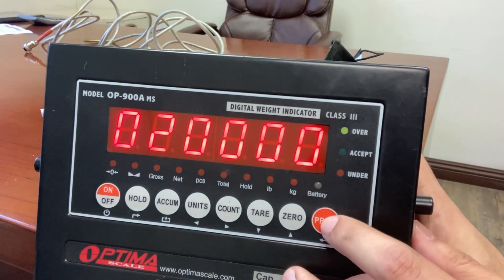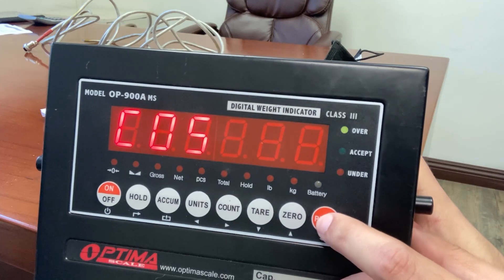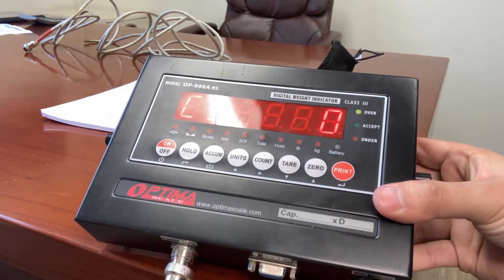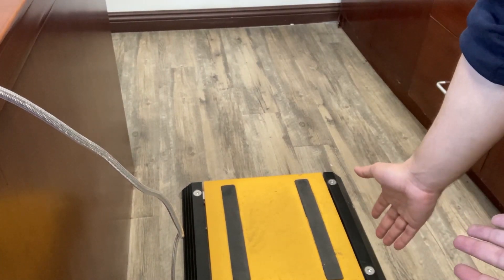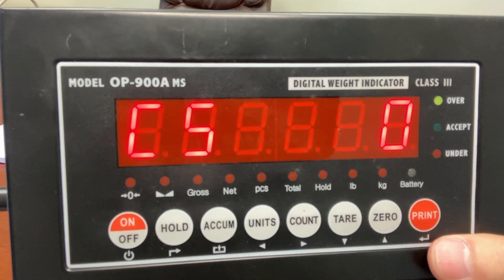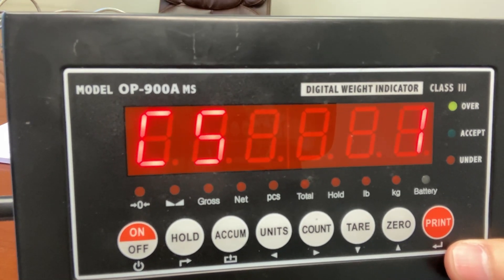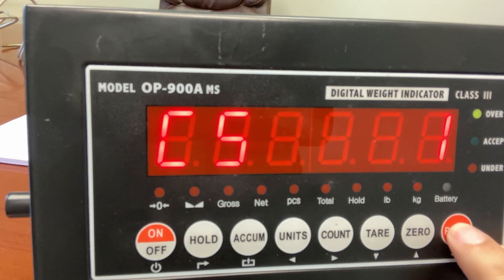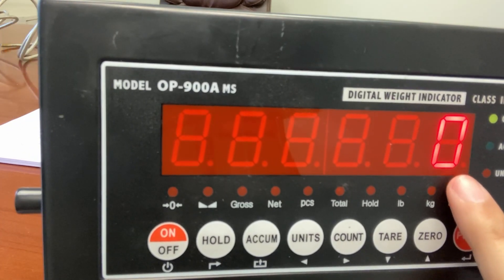Set it to whatever you want it to be and press the print button to get to C05. This will be your zero calibration. When you're at C05, check your scale base and make sure there is nothing on your scale. This is very important because this will establish the zero weight when there's no weight on the scale. C5 zero with no weight on it is good. Press the zero button to make that zero into one — now C5 one. With nothing on the scale, check underneath it: no bolts, no objects. Make sure everything is clear. Press print and it will count down from C10 to C0. Now you have zero — this means there is zero weight on the scale, which is what you want.